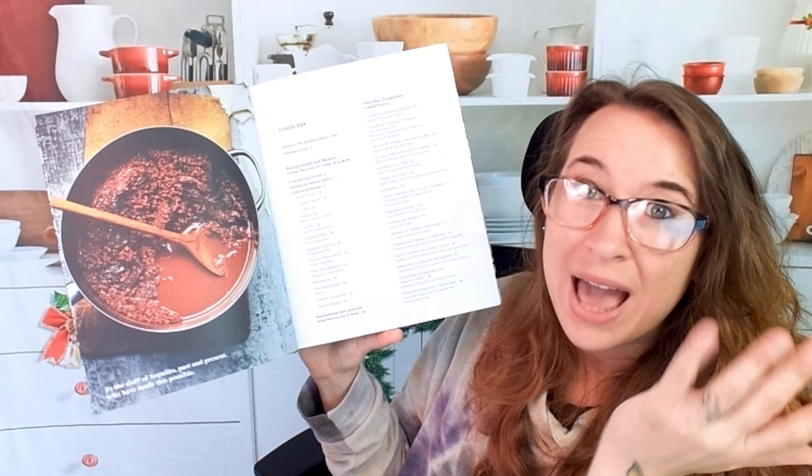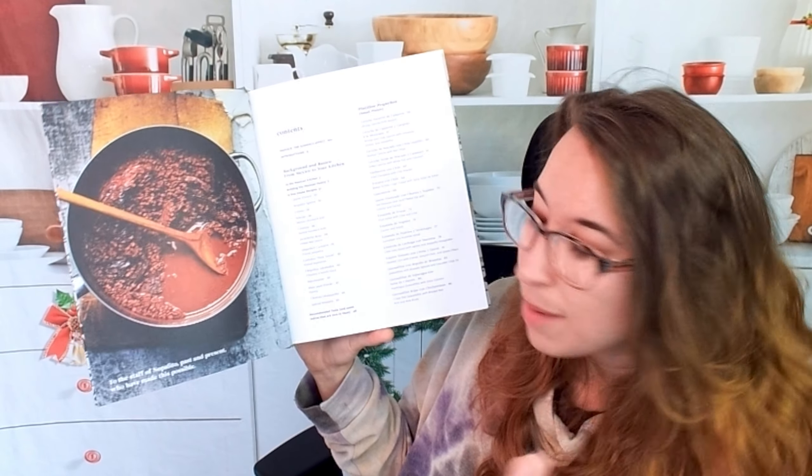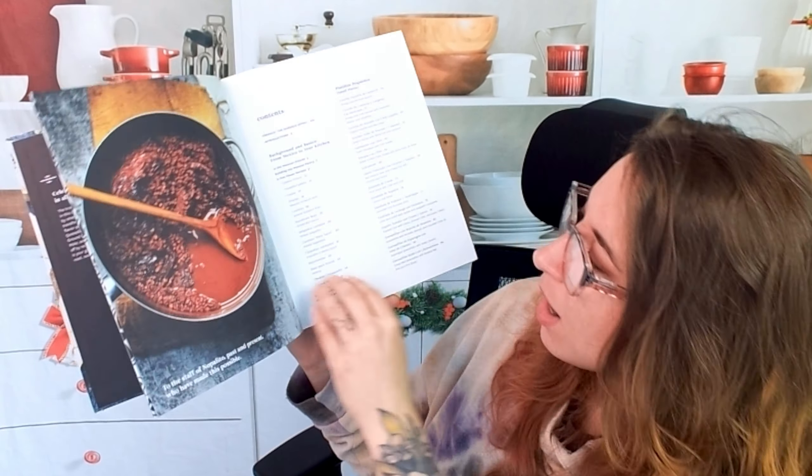Here's what our table of contents looks like. So we have 'Background Basics,' which is very handy to have — make sure to read through all of this. That includes things like a few house recipes, like making your own crema, pickled red onions, and even mayonnaise.